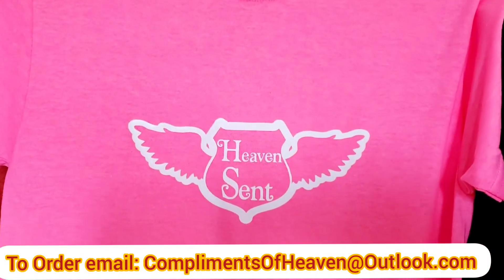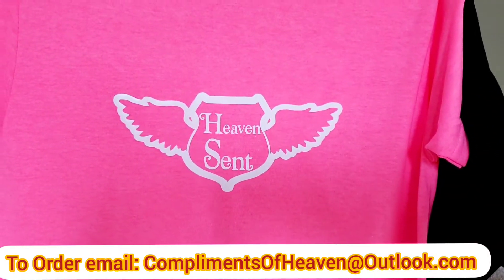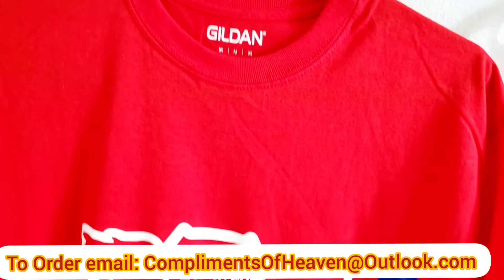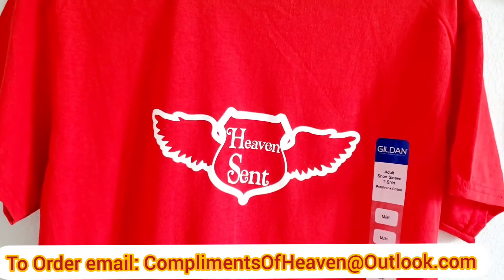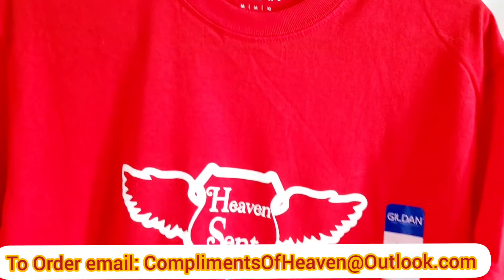Here's another design — 'Having Scent.' Who's having Scent? Tell me! And here's 'Having Scent' in red with white letters. I just showed you 'Having Scent' with pink and white letters.